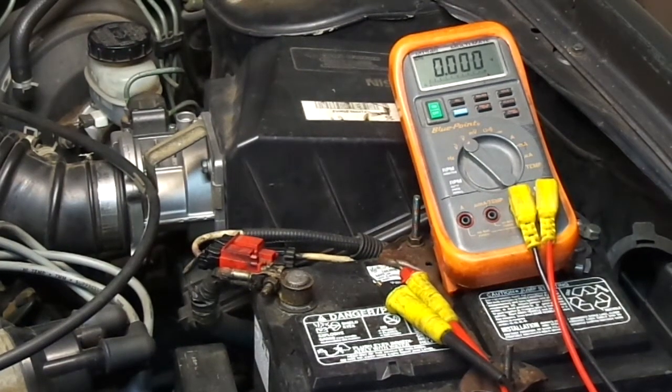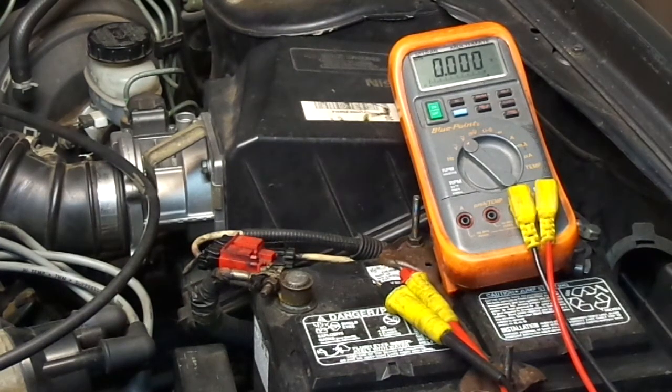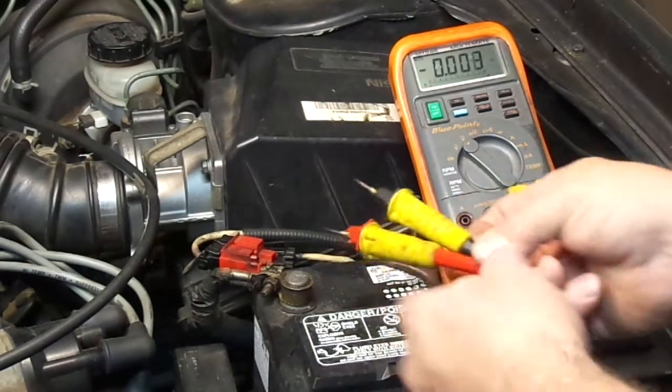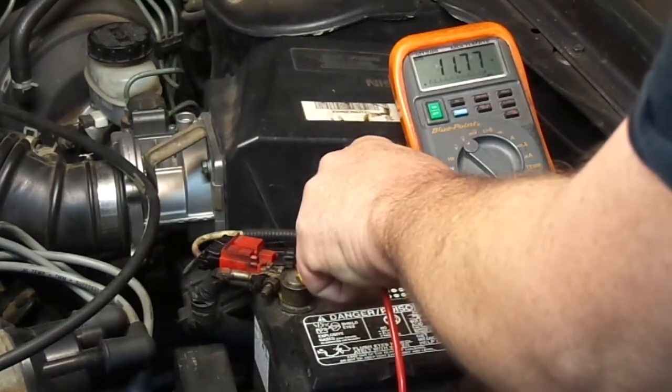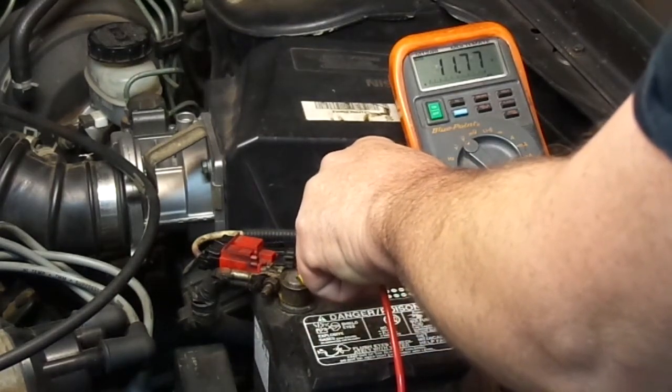Hey guys, welcome back to the channel. I'm out in my driveway working on my mom's car. I've kind of already diagnosed the problem, and I want to show you guys a very unique test that I've used over the years to find problems, called the voltage drop test. I've taken my multimeter and the battery is reading 11.7, so it's a little low.